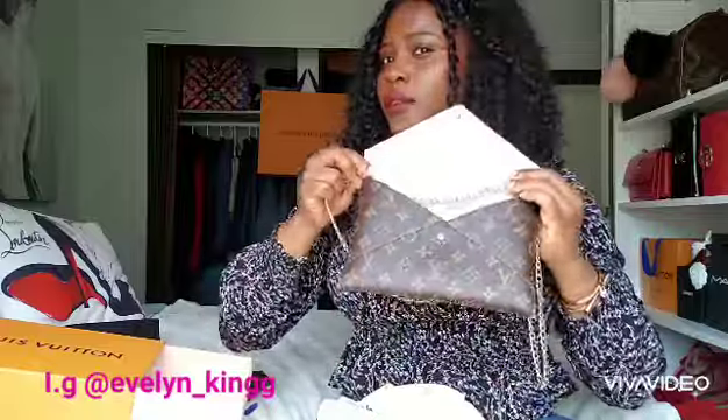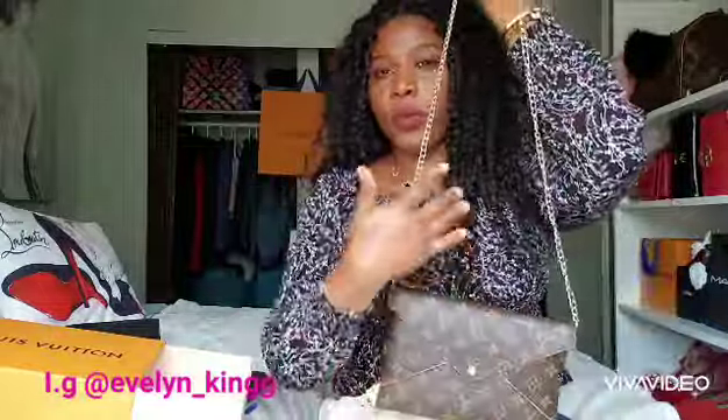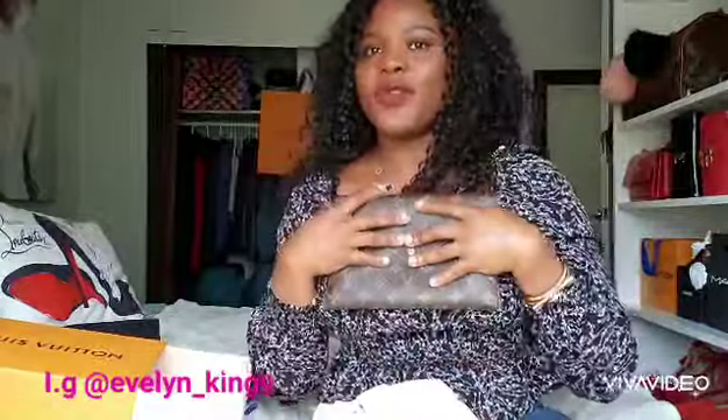You want to be careful about color transfer, which can rub against the leather. What you can do is wrap the chain with a lining fabric — anything — just to protect it. I haven't tried it out yet, but I'm going to wrap it up with a fabric so I have that extra protection.